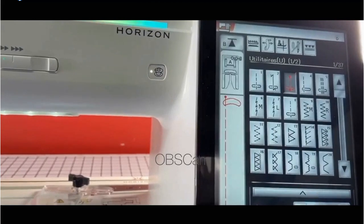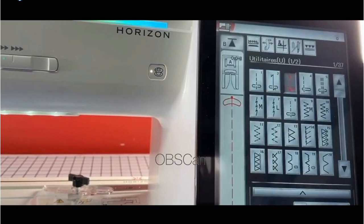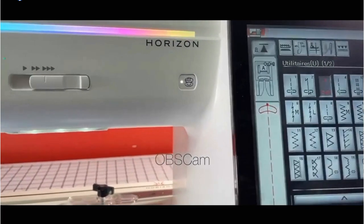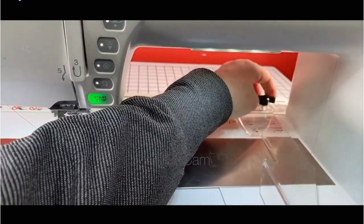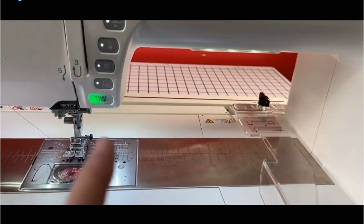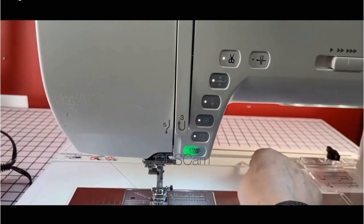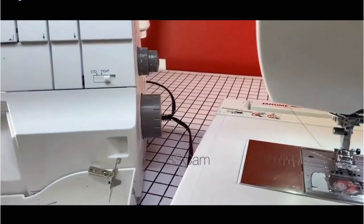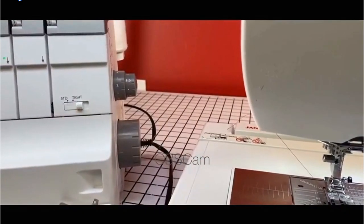I'll show you how it works — it's so easy. This is just to help you sew straight. I'm going to change my stitch because I like to do the lock stitch at the beginning and at the end. First I attach to my embroidery unit like a hoop — my cloth guide. Then I'm going to activate that icon and the whole embroidery unit will move.